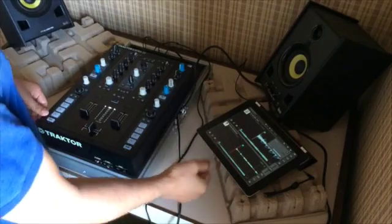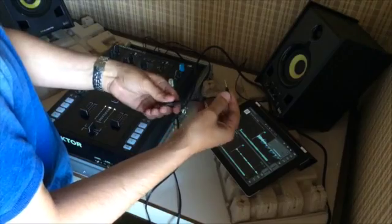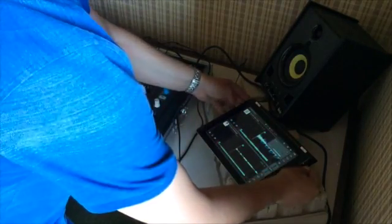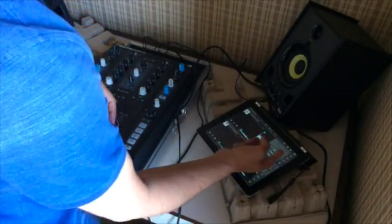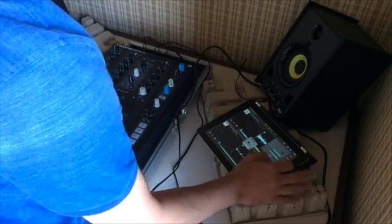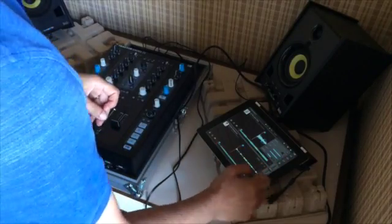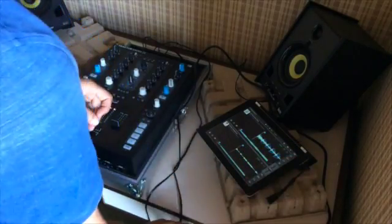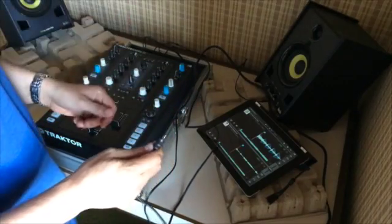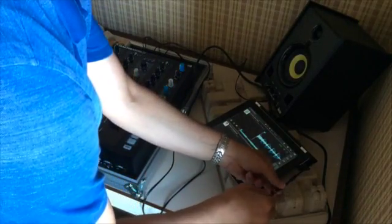First, you have to start Traktor DJ and connect the Traktor DJ splitter cable. You can see the split output is engaged and you can put full volume on the cue volume and on the master volume. Then you need to connect this cable — this is a RCA to mini jack — to the splitter cable.